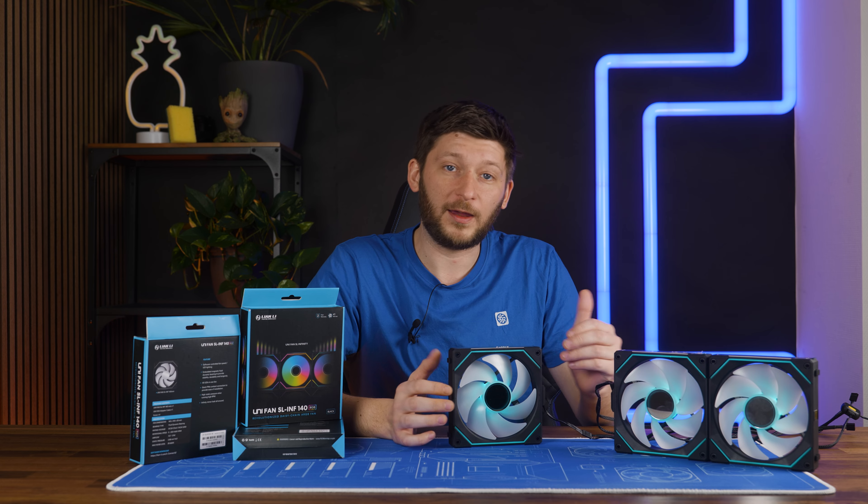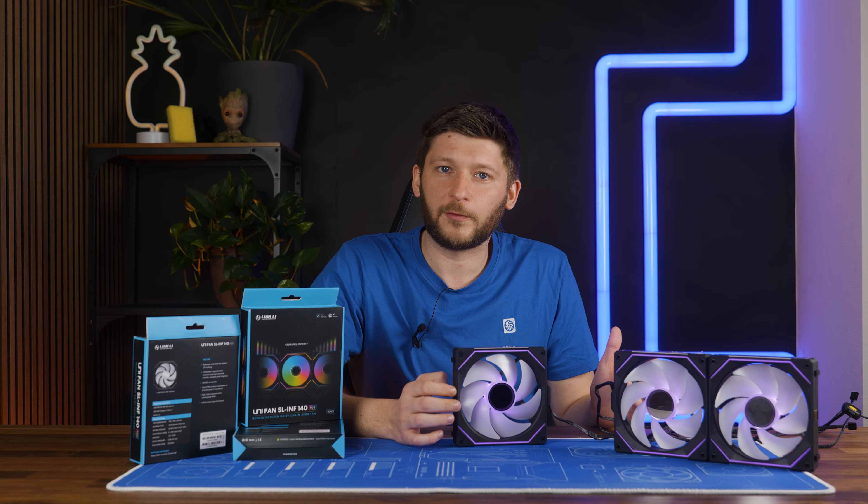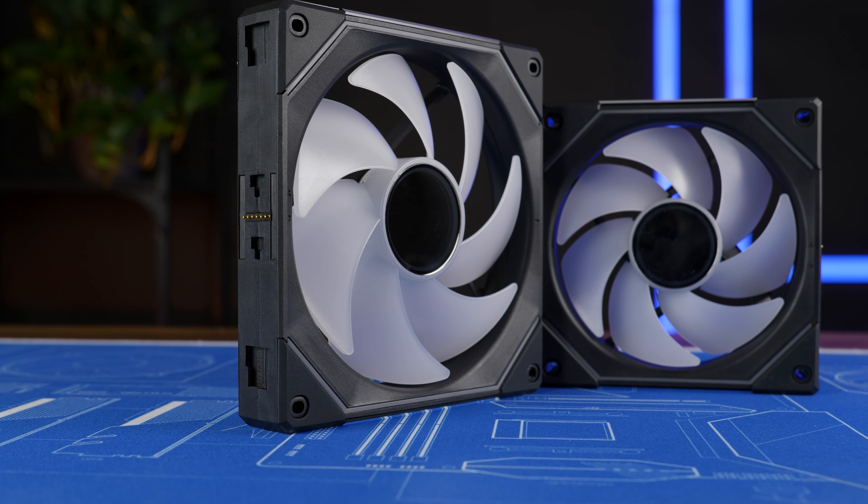Apparently somebody told Lian Li that fans do not need to be 120mm and that the 140mm form factor also exists. And voila — Lian Li's Uni SL Infinity 140.